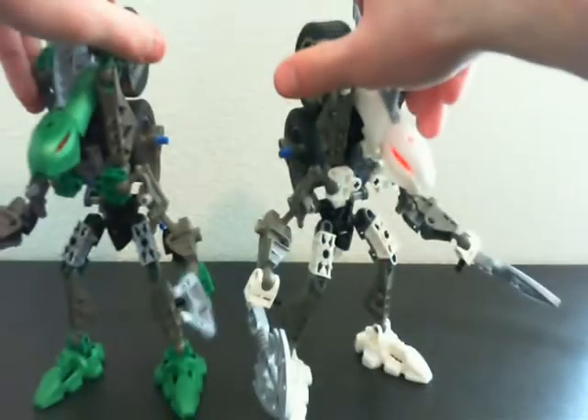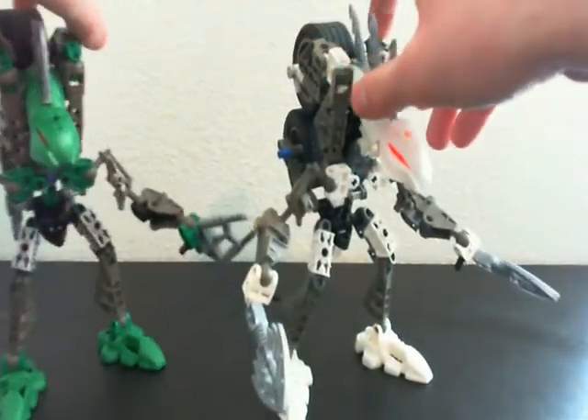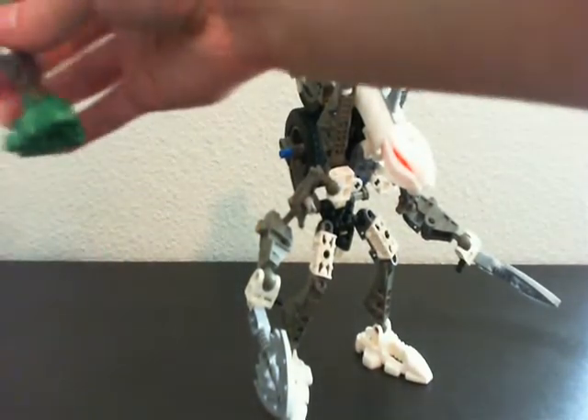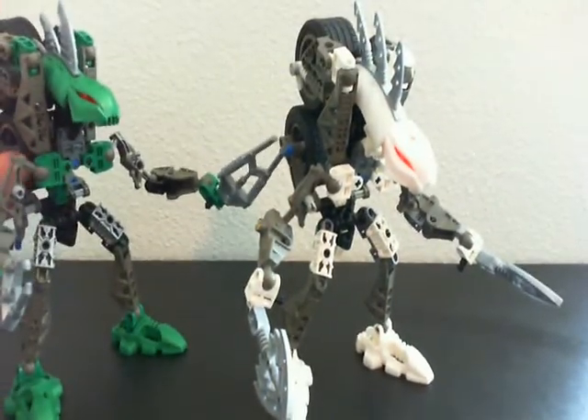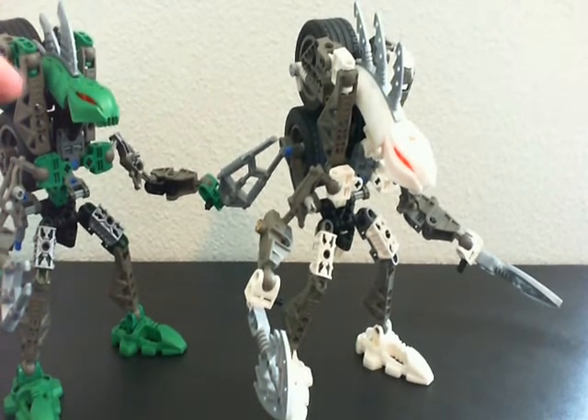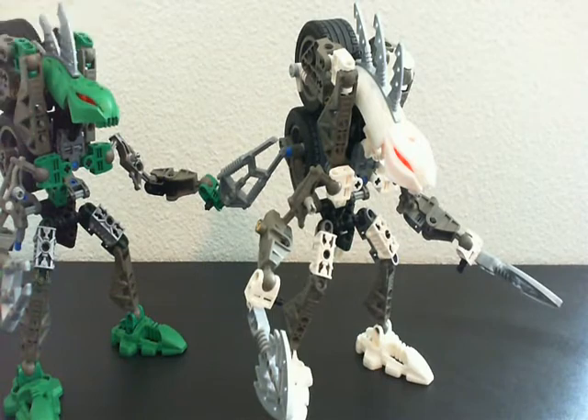Even though they're the same, I still really like both of them. I think they're pretty cool. I sort of imagine them having different personalities, I'm not really sure what. So yeah, those are the two biker bros, Mantis Green and Ghost White.